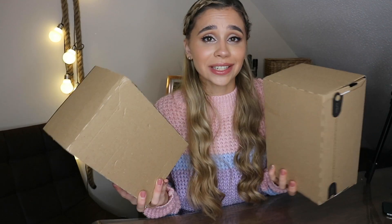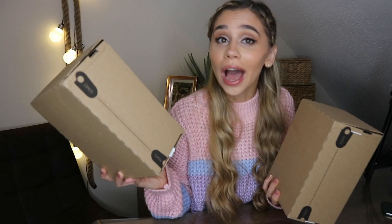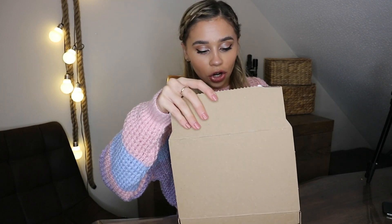Now let's get into the unboxing! This is actually my first time opening a Samsung phone. Here we have two boxes — one I think is my S21 Plus as a bundle, so it did come with Buds Live and a Galaxy Tag. I also ordered the Galaxy Buds Pro separately, as it doesn't come with the S21 Plus bundle — it only comes with the S21 Ultra.